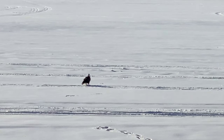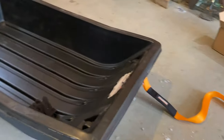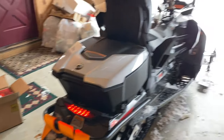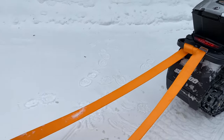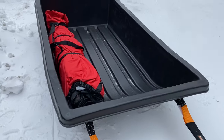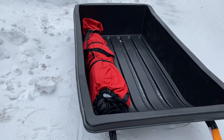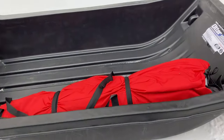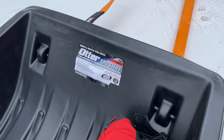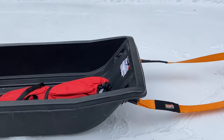We're getting ready to get out and get going here with a big sled and big dog. We're gonna load up the Otter sled — look at this perfect fit. This is the Eskimo Outbreak 450XD, and you can see it just fits into this sled really nicely. Got to get the right sled — this is the Otter Pro Sleds Large. They're hard to come by, but as you can see I got this rig ready to go.